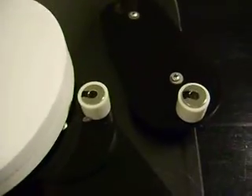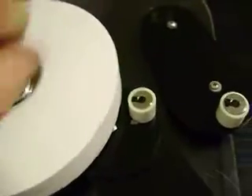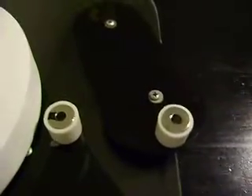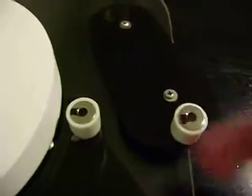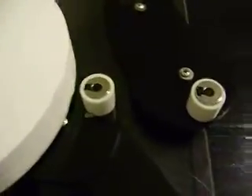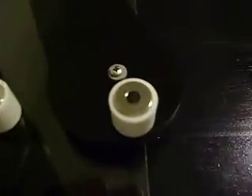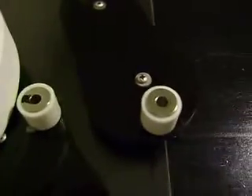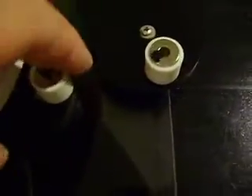You can see it move a bit, just to show that — get this thing rotating a little bit. Speed it up a little bit. There it goes. With the stator in the way.